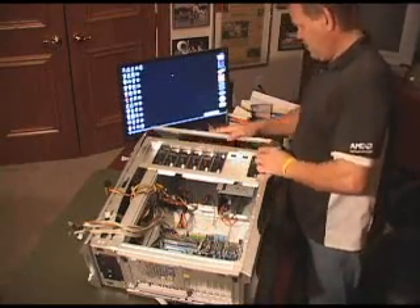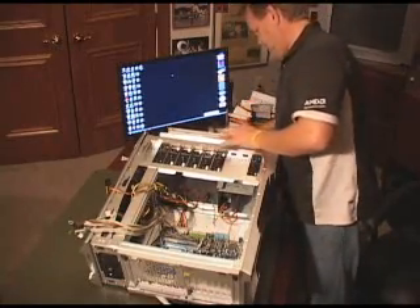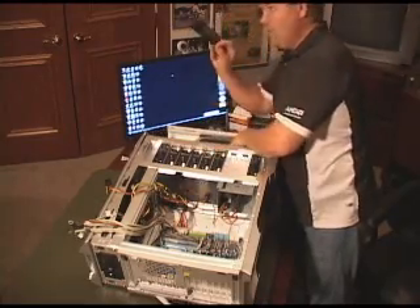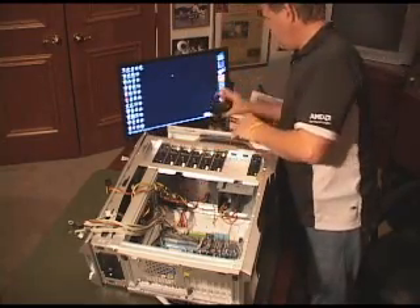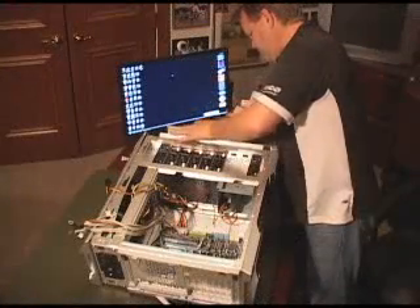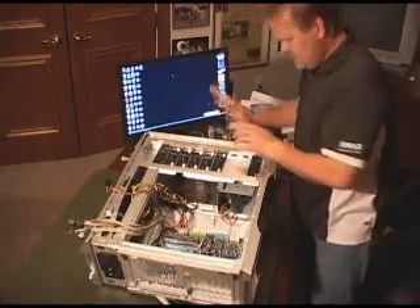I'm going to open up this front panel one more time, find a good location for that, pop out the one I don't want in here. I'll take a solid one and take this one I just put together, drop that thing in. You use that same plate if you put it in a drive bay drawer. So now that's in, good to go.